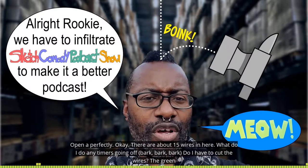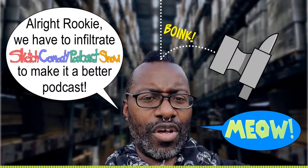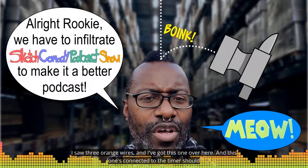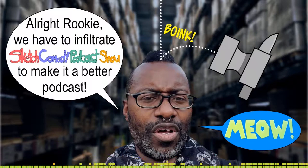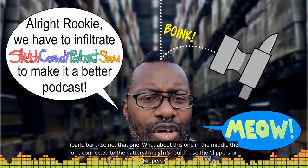There are about 15 wires in here and the timer's going. Do I have to cut the wires? Green wires? Meow. Alright, good. So there are three orange wires now. I've got this one over here connected to the timer — should I just cut that? Cut the... oh, so not that one. What about this one in the middle?